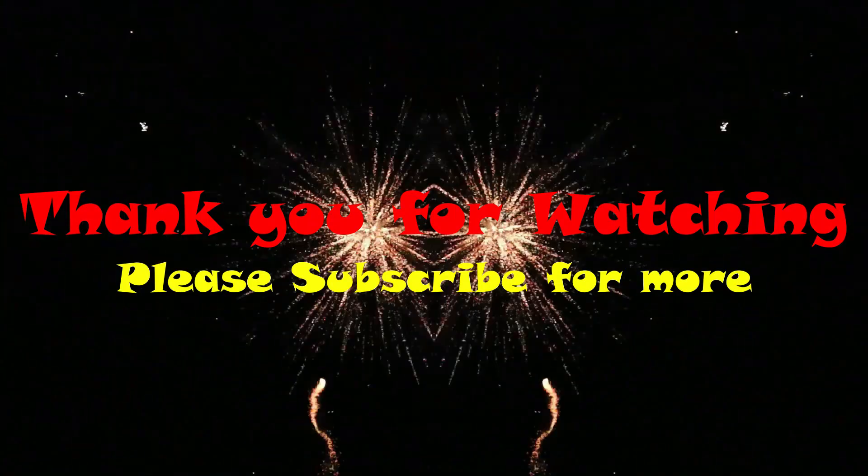If you look at the video, like, share, comment and subscribe. Thank you very much for watching. Bye bye for now. Bye bye.